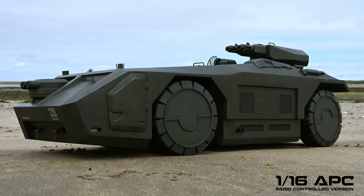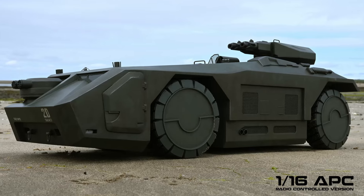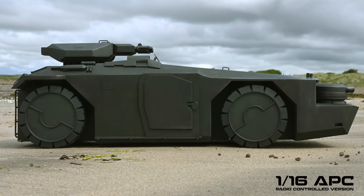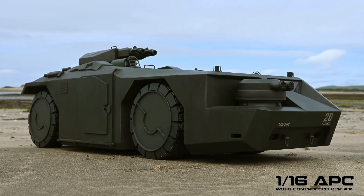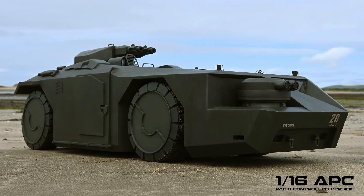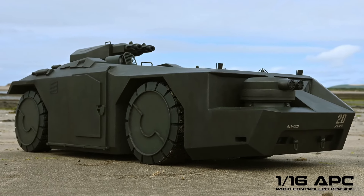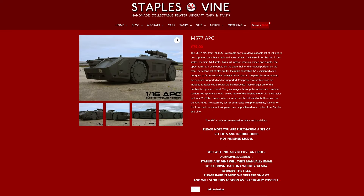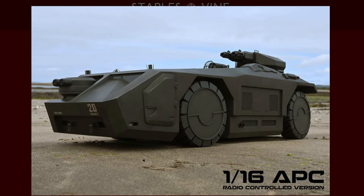The APC runs really well, straight off the printer, and looks fantastic. This is a big beast and makes an awesome centrepiece to any Alien fan's collection. So if you want an APC of your own, now you can build one. Just head over to the Staples and Fine website where you can purchase the files. You'll then be sent a download link where you can retrieve them. There's a link to the website in the description.